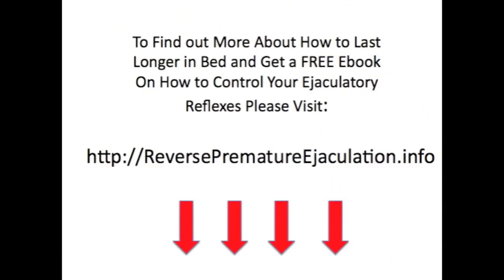For that ebook where you can get some more tips and tricks, visit ReversePrematureEjaculation.info. See you next time.